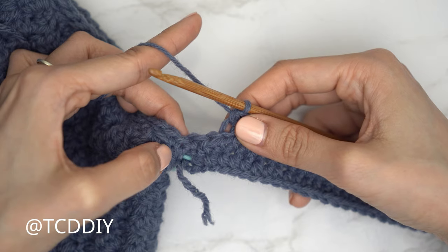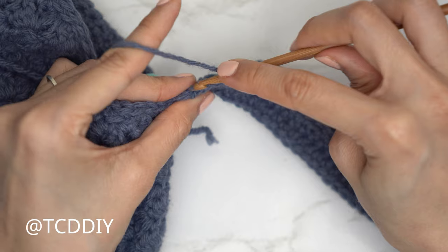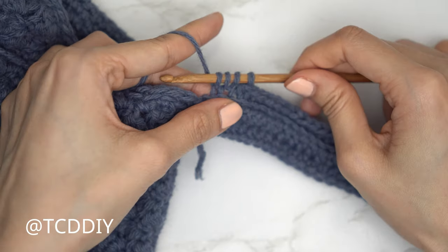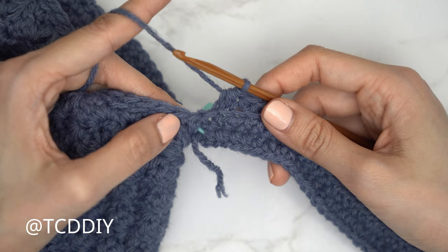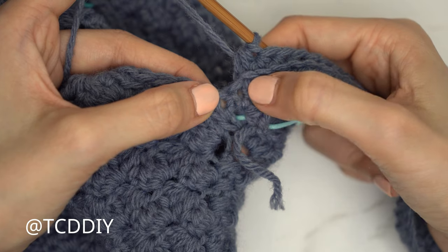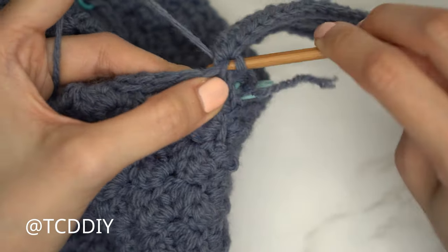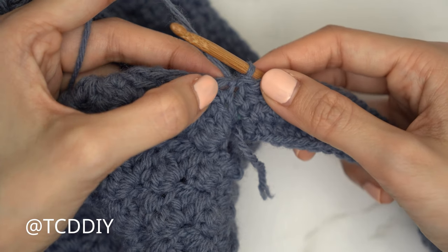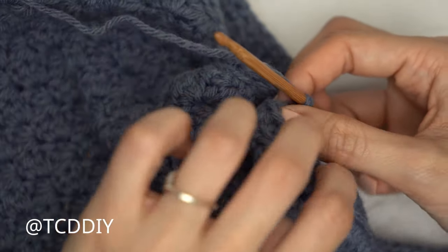At the end of row two, chain two, flip your work, and put one back loop half double crochet into every stitch leaving the last two to decrease and connect. For row three, do a decrease of two back loop half double crochets: yarn over, insert into the second to last back loop, pull through, then the last stitch's back loop, pull through, yarn over pull through all four. To make the skirt ruffle out, after this odd number row connect into the same stitch the previous row used — the occupied stitch — with a slip stitch. Then slip stitch into the following stitch, flip your work, and put one back loop half double crochet into every stitch.